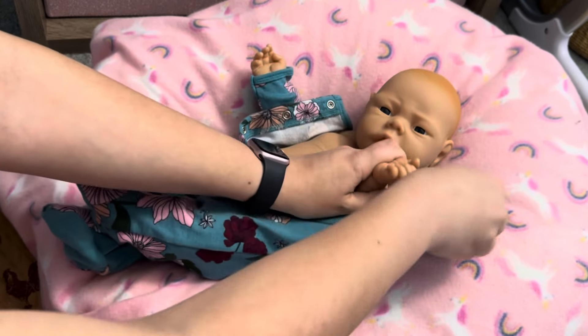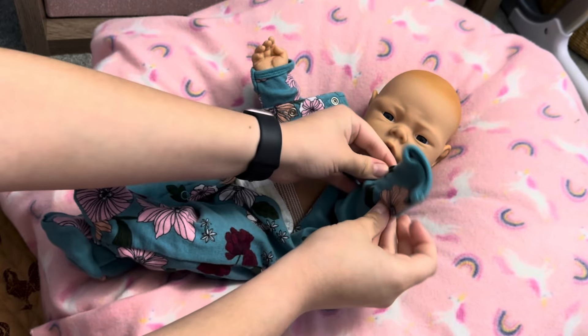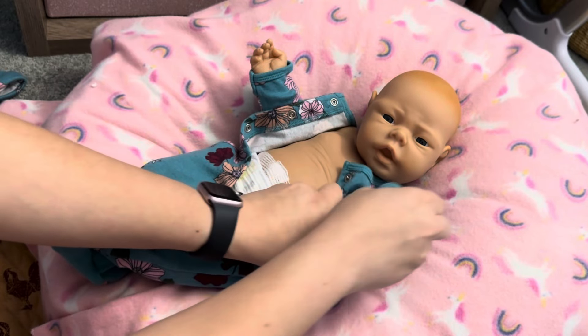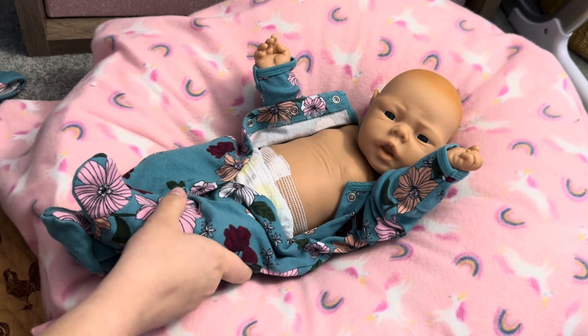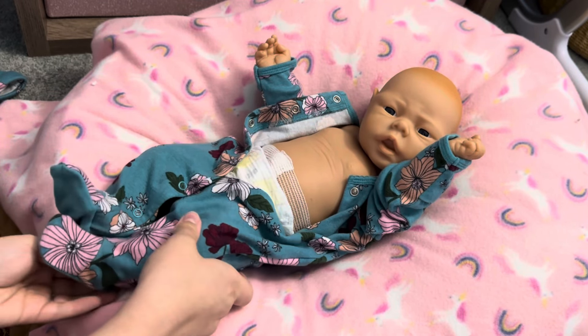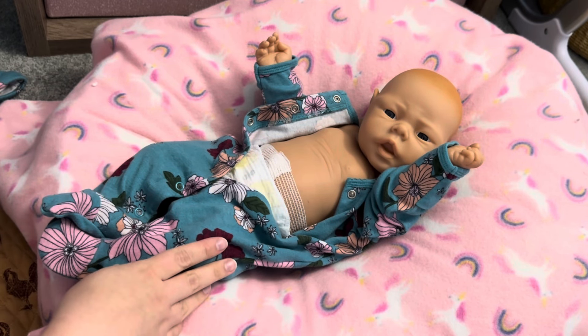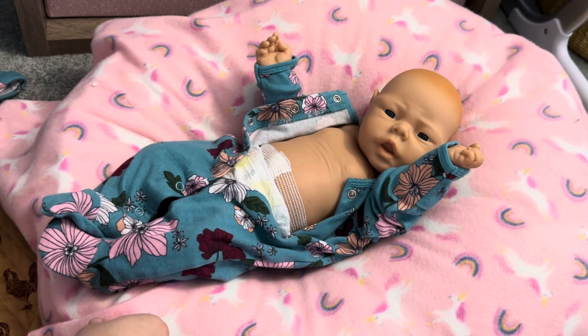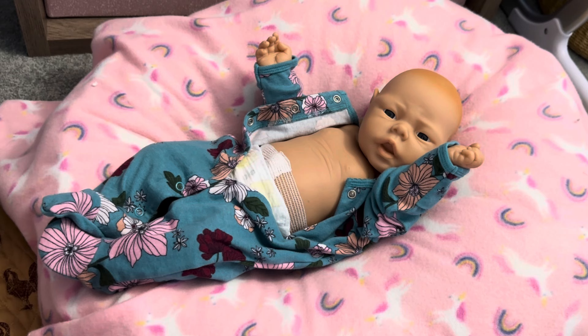As for a name for her — in the live TV clip of people calling in and buying these little babies in 1988, there was one caller whose name was Rosalie. I thought that was a really pretty name, so I decided to name this doll after one of the callers that called in to buy one. That would be a fun way to name her, and it's just a cute name.